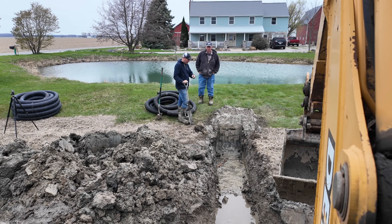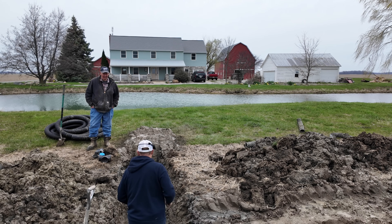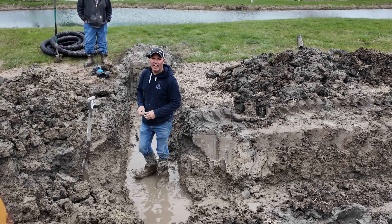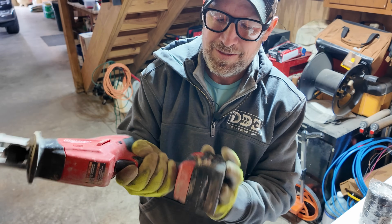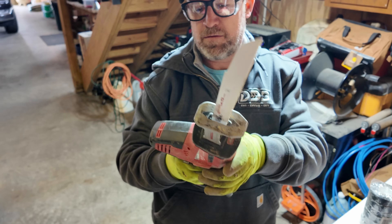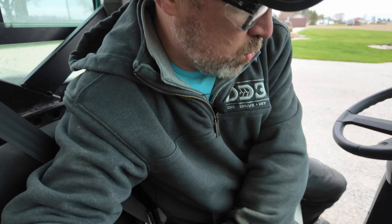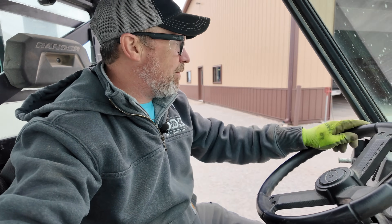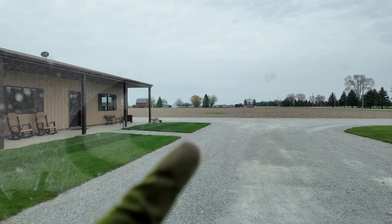I built a little dam back there to hold the water back — it's definitely muskrat damage, but we're still going to put a tile in here to give it a place to relieve. I had to run to Greg's shop for a tool run — we needed a sawzall. Now we can cut the pipe in. This is G and K, where I work, and where we're working on that tile.